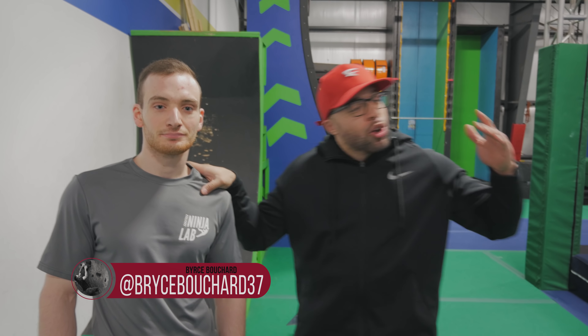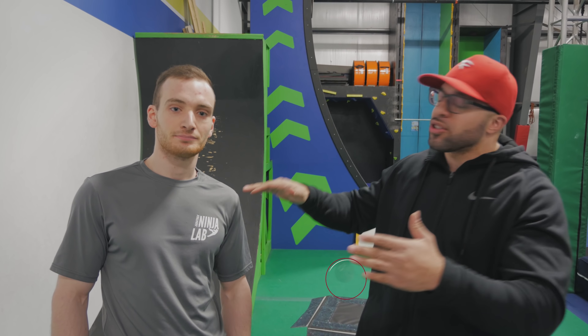We are here at the Saratoga Ninja Lab. I got my man Bryce right here. He's going to take us through this whole course, and I already told Bryce — I gave him a disclaimer. When I fall, I'm just chilling. So I just want to make sure that's clear with you, Bryce, so you know I'm just chilling. We're not going to be laughing. All right, because I'm just chilling, you know?